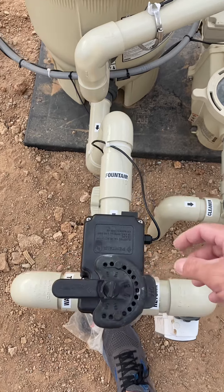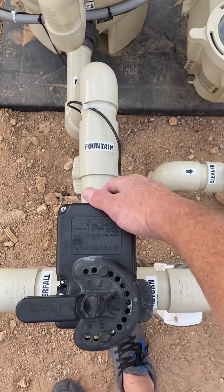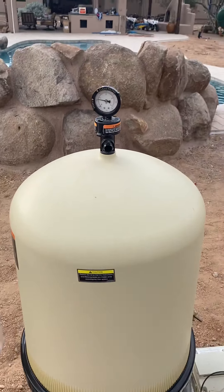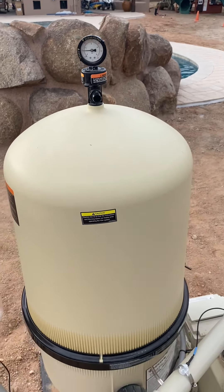With spas and other features you can actually drain the spa — sending water to the waterfall and no water to the return. That's how that works. As for filter pressure: at high speed, when it starts climbing you need to clean the filter, but I want you to understand something important about valve positioning.